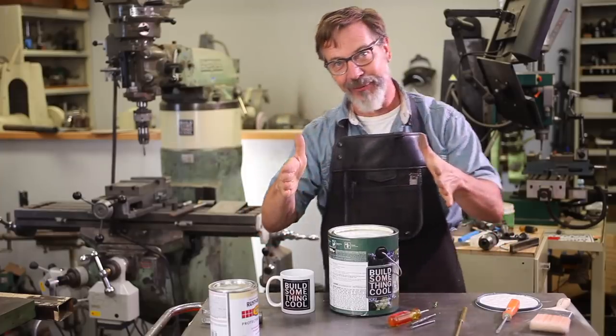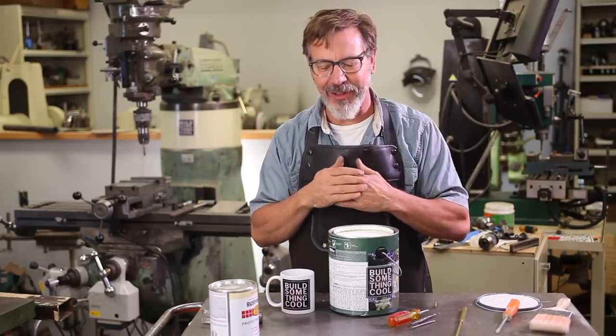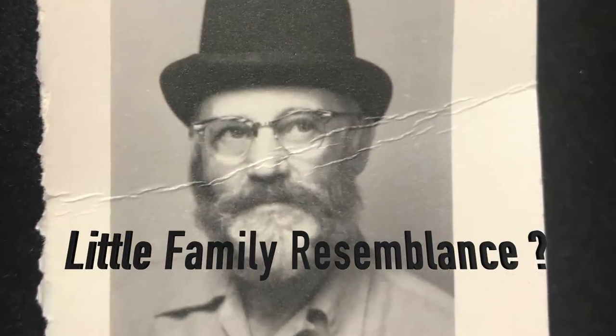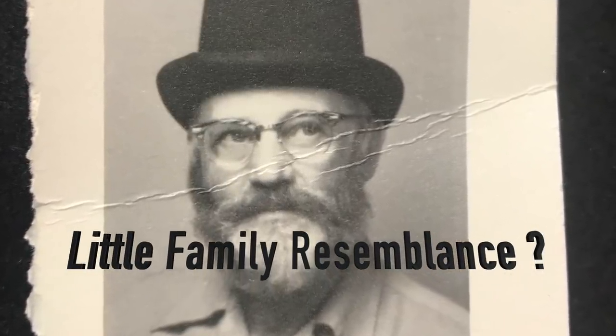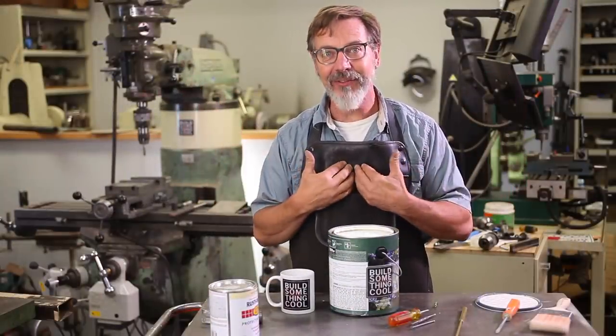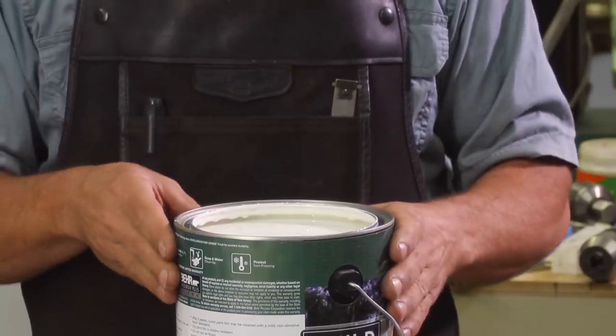Now, I know a lot of you are going to freak out that this is going to damage the integrity of the can. Well, let me tell you something — my grandfather taught me this trick, and he was doing it probably 50 years before me. I've been doing it 40 years, so this has 90 years of background, and I have never had one fail. I've probably done 200 cans like this.